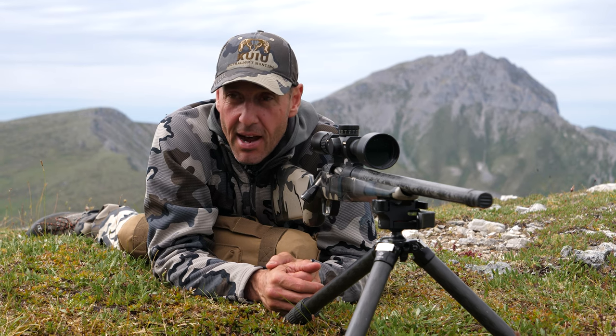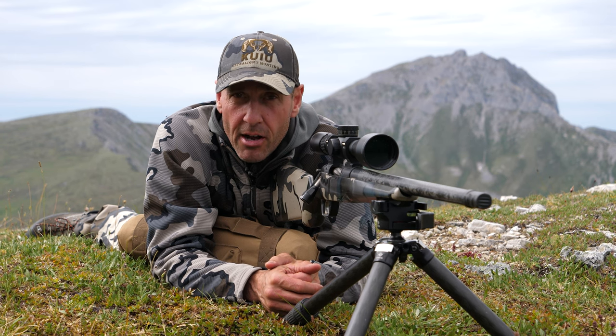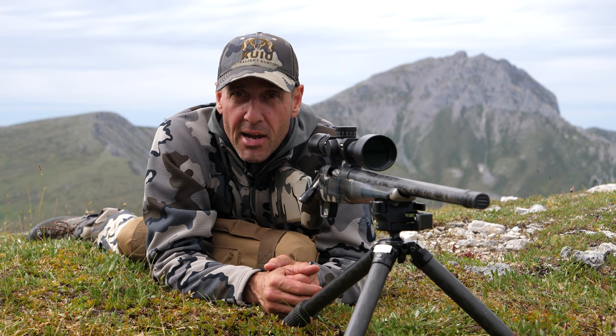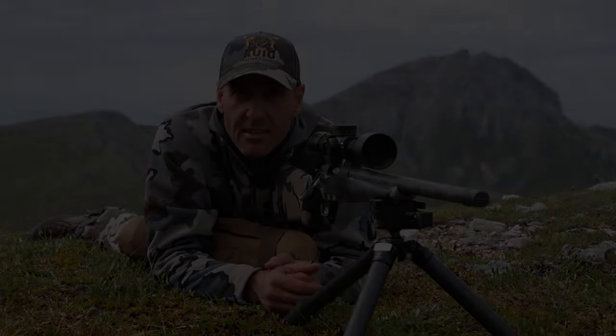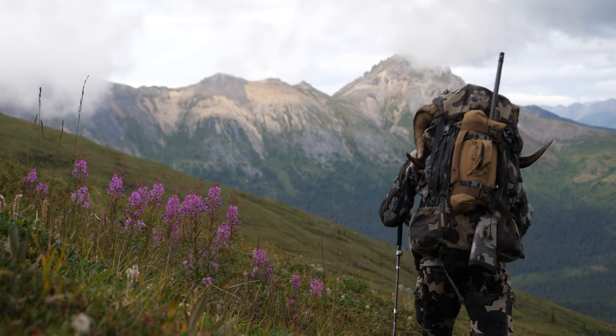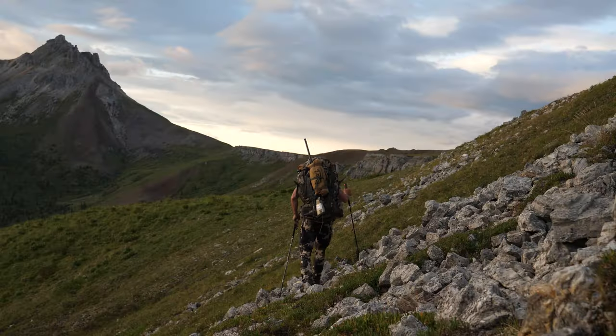That's my go-to when I've got the time in the field: get behind the rifle, settle in and just do some dry firing, because it will absolutely pay off in the end. I'll see you next time.